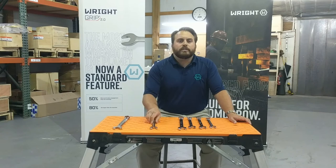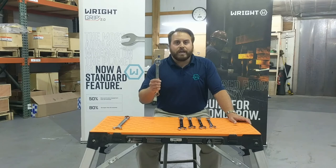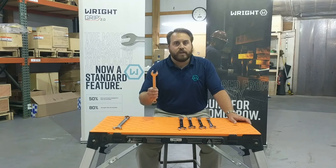Now, what does better engagement and higher performance mean to you? Well, to a guy on a tower, it can mean life or death when a tool fails, but to a normal user on a shop floor, it just means that they know that the tool is going to work whether or not they're dealing with a brand new fastener or a highly corroded fastener.